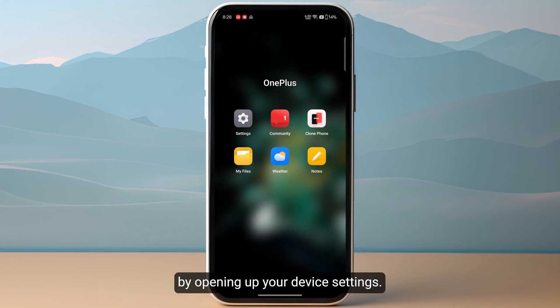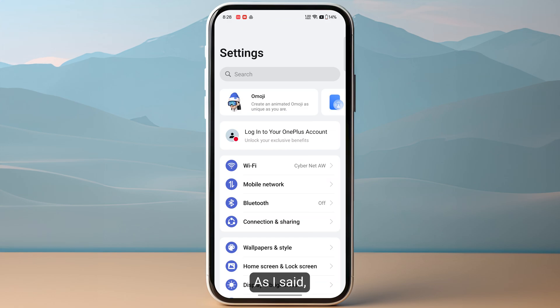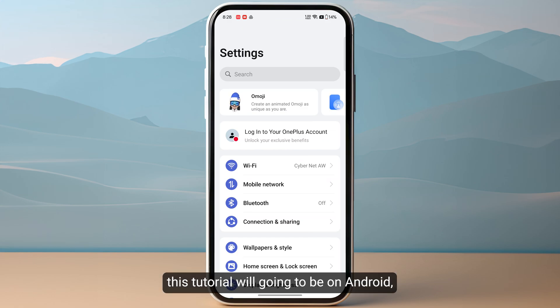Start by opening up your device settings. This tutorial will be on Android, so make sure to keep that in mind and look for the option of eSIM.